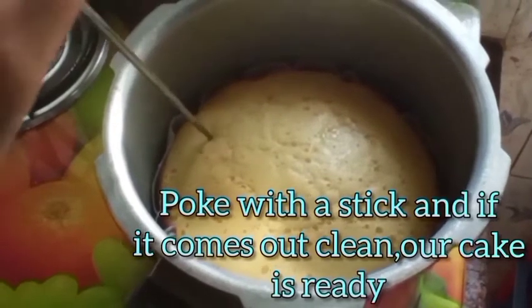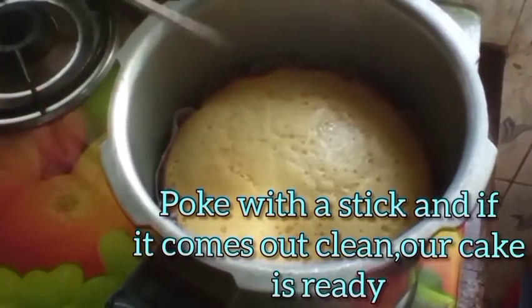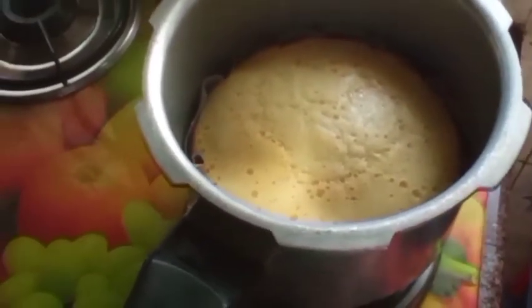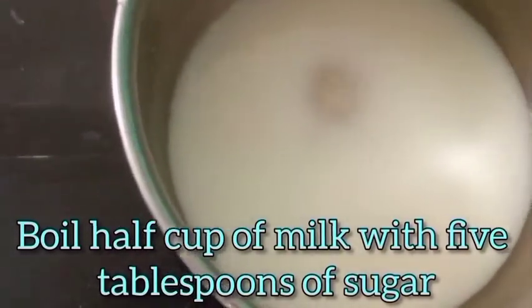The cake is ready. We can check it by poking a stick into the cake — if it comes out clean, your cake is ready. The next step is to boil milk with five tablespoons of sugar. This milk will be used to soften the cake.